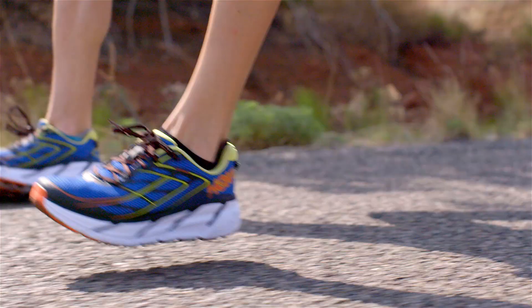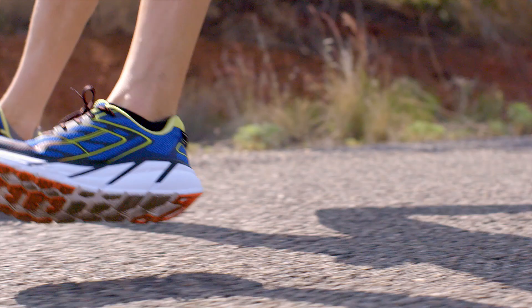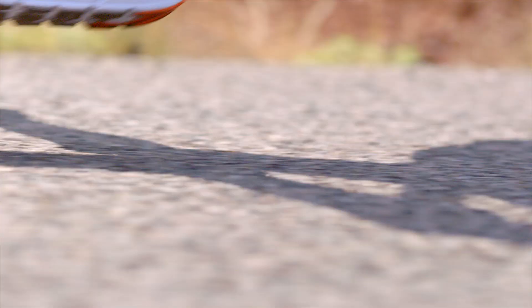I briefly ran in the Clifton 1. I had a lot more experience in the Clifton 2. The biggest update that I felt with the Clifton 3 was the wider toe box. You're still getting the comfortable ride, the same cushioning, the same lightweight, but it's able to accommodate more foot types.